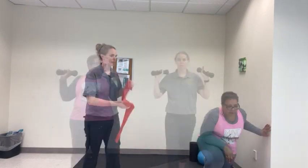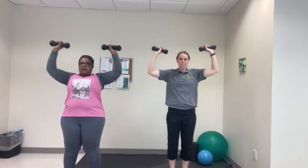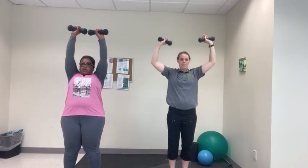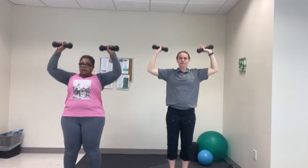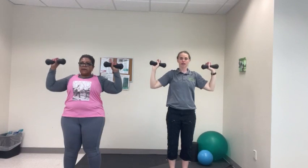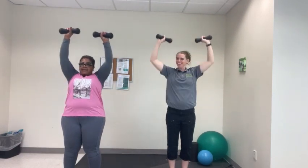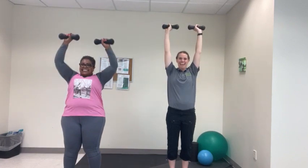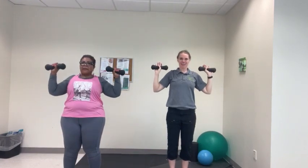Next we have military press — we're just going to go straight up and down. 1, 2, 3, 4, 5, 6, 8, 9, and 10.